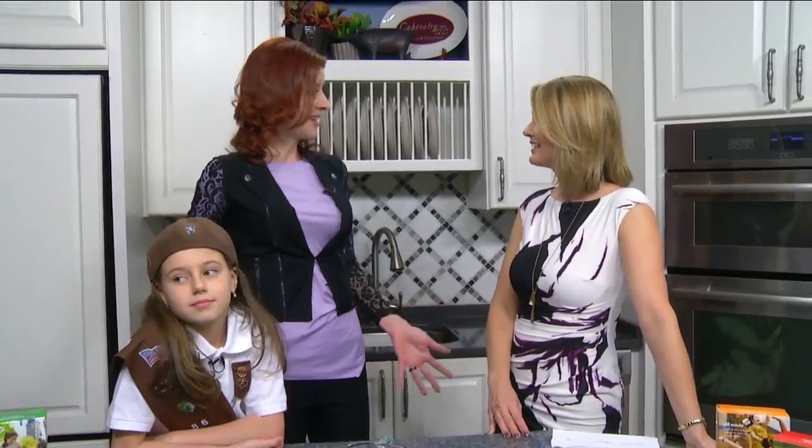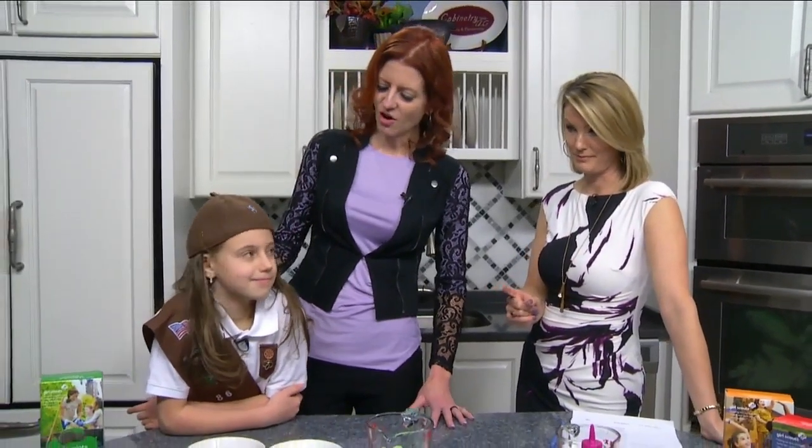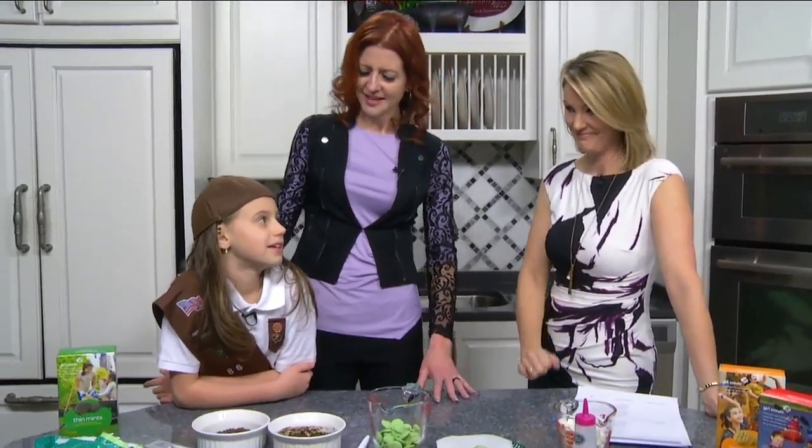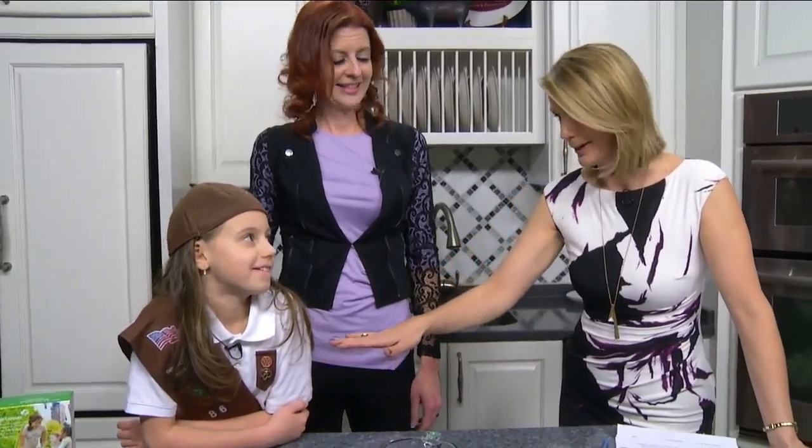Please get involved, bring your daughter, have a great time. Sometimes you're going to be cooking with Natalie, sometimes you'll be camping, but please come and join us. That's Troop 86 and we're in Roanoke County, so look them up. You guys are using Thin Mints for your recipe — Mariah, do you want to tell Natalie what we're making today? No-bake Thin Mint truffles!